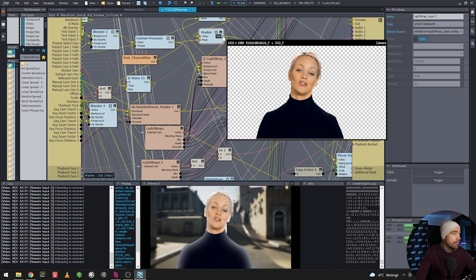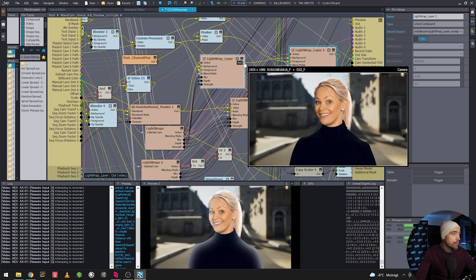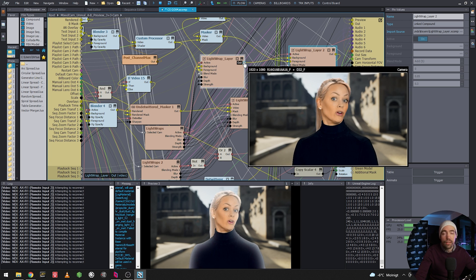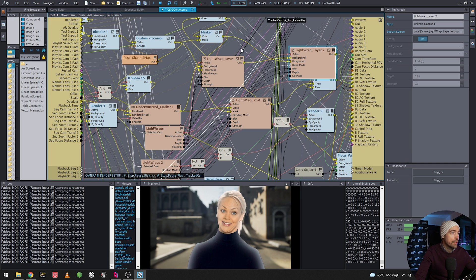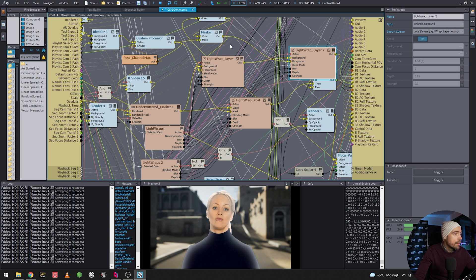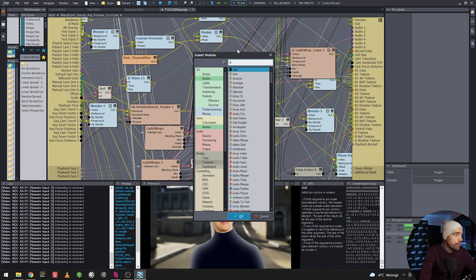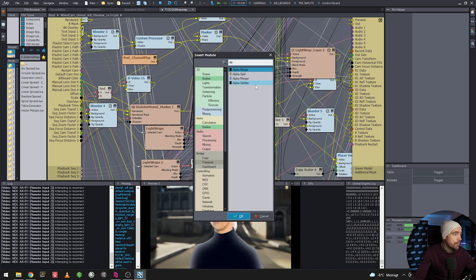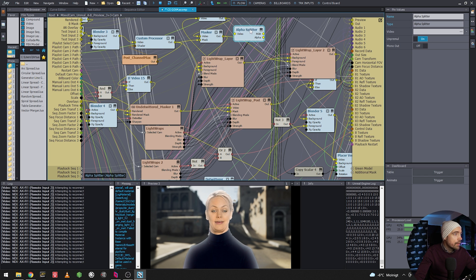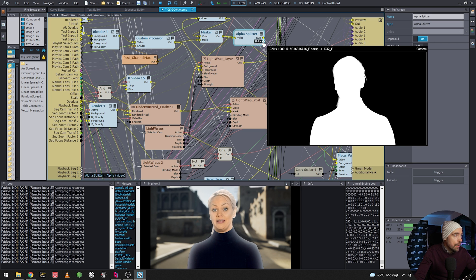We're going to use the alpha from the keyed footage — this is going into the first light wrap — but we want to mask the effect on her and use it in the second light wrap so we can stack them. To do this, we add an Alpha Splitter node and plug it in. Now we have the RGB and the alpha separated.